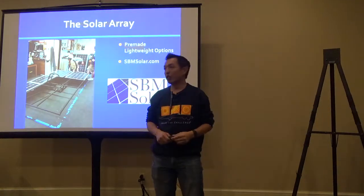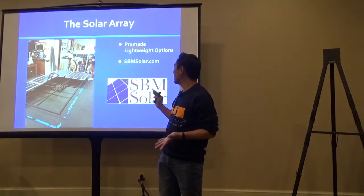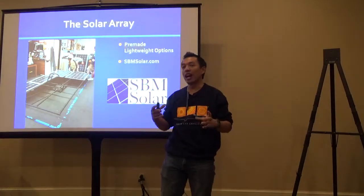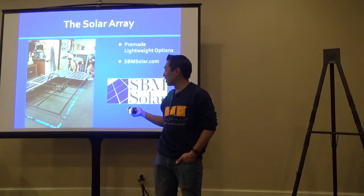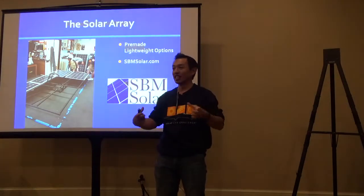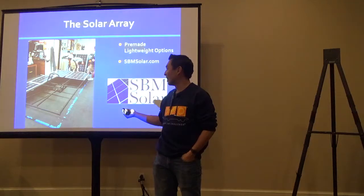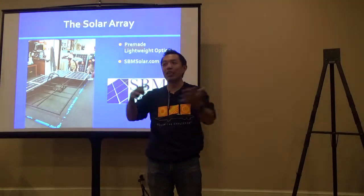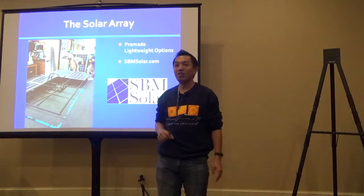The alternative to a prefabricated panel is a custom panel. One vendor, SBM Solar, offers both prefabricated and custom panels. You can tell SBM Solar you want a panel in an 8x5 cell configuration to fit your car, or specify multiple designs like an 8x5 and an 8x3. They'll mount the cells you want and put a very lightweight laminate on top, resulting in fairly light panels.